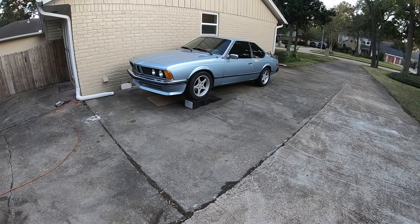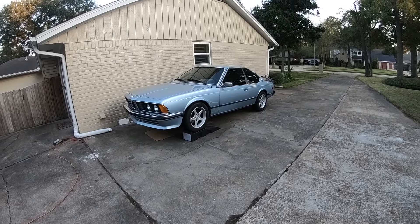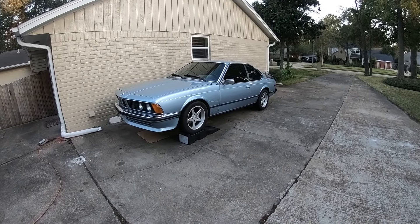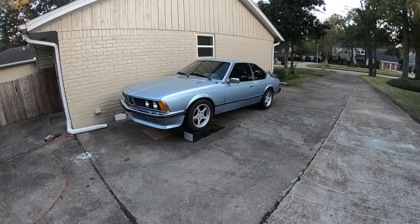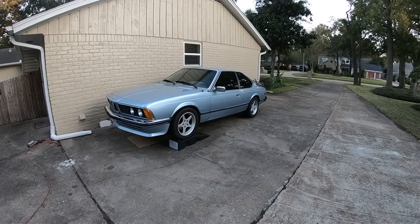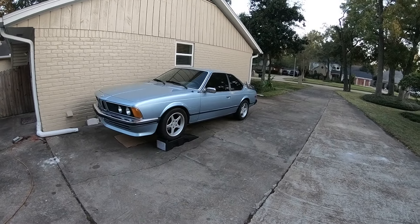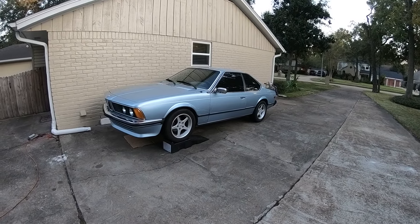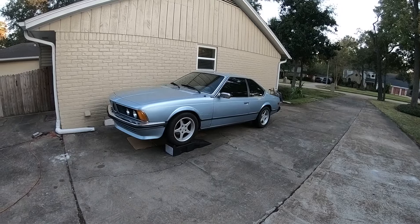Turning attention to this 1979 Euro 635 CSi — an amazing car. I bought it over the summer, almost six months ago, and I've been working on it on and off since then. I wanted to share something with you guys.